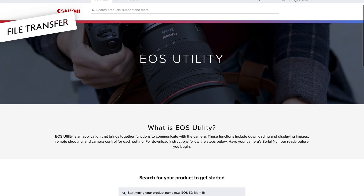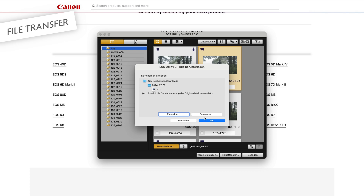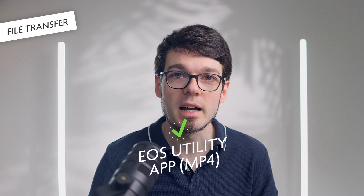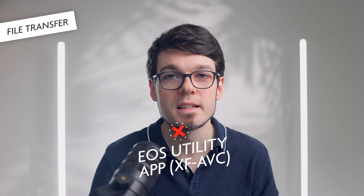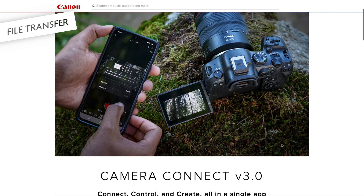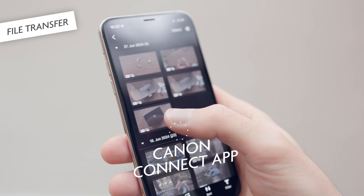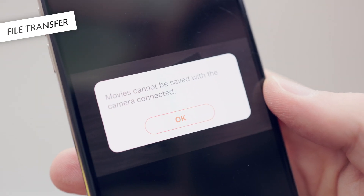If you want to download footage to your computer without a card reader, you can use the EOS Utility app for Mac and Windows and start the camera in photo mode. Then you can download recordings that are in MP4. When you're doing very high-quality work, you're probably using XF-AVC or RAW — then this does not work. In that case, you really have to use a card reader to transfer the files. For some reason, downloading MP4s to the phone using the Canon Camera Connect app does not work for me either — I get an error message saying that the download is not possible.